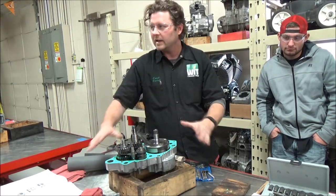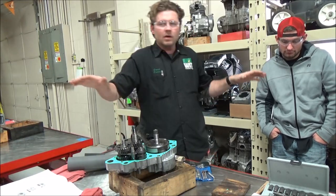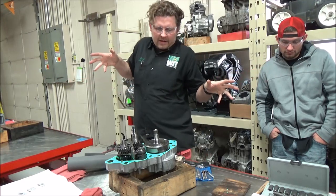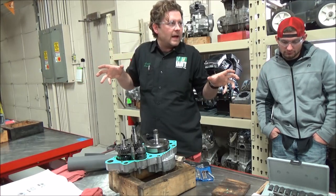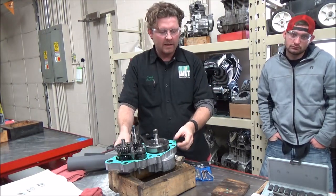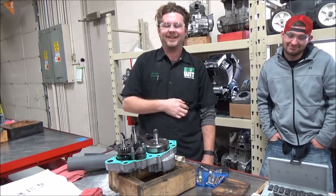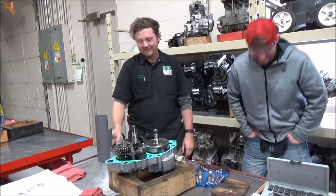With every gasket, when you put it in place you want it unstressed. You don't want a gasket that's all cocked up because its chances of failure are going to be super high. That is how you would fix a hole that's not lining up — but seriously, it's all nuts and bolts. Make it a great day!